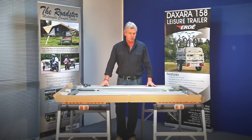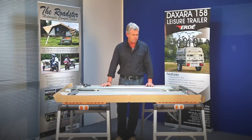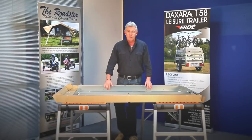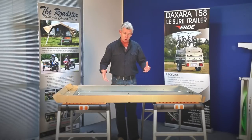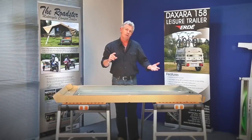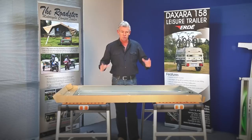We've removed the lid of the cardboard box and placed the trailer chassis on the trestles, or on the floor. When taking delivery of your trailer, it comes in two separate boxes. The first box contains all the panels. The box in front has the wheels, drawbar, and other parts of the trailer. And thirdly, there's an axle that we'll be putting on straight away now.